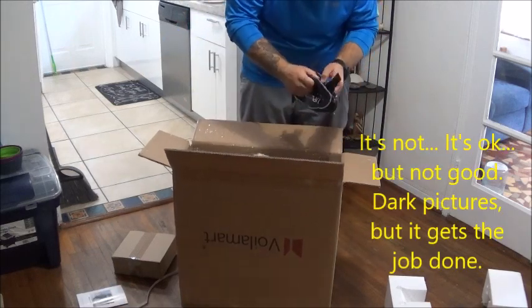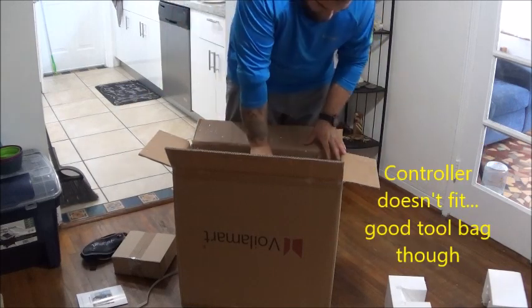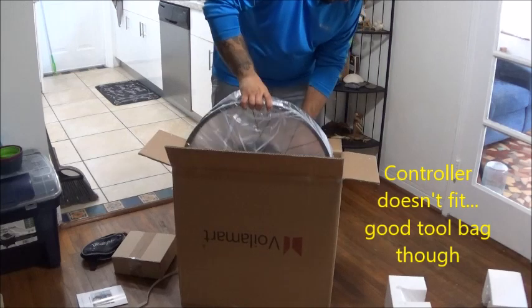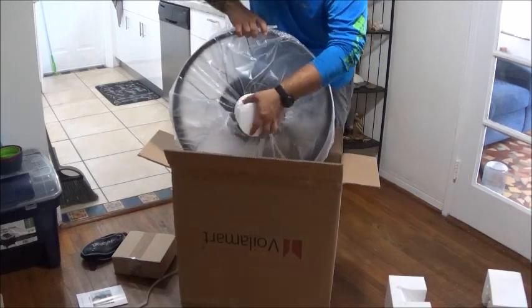There's a bag here that's for the controller, and then here is the hub and the rim.